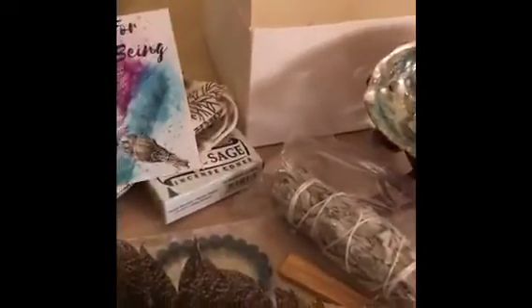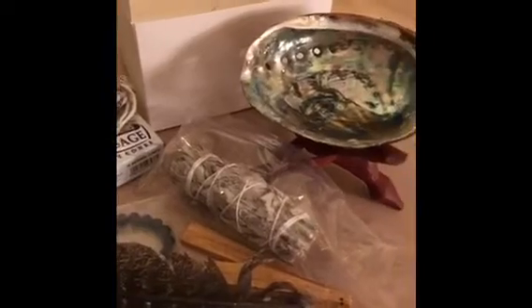So basically, this is everything that's inside your package. I think it's a nice little gift.